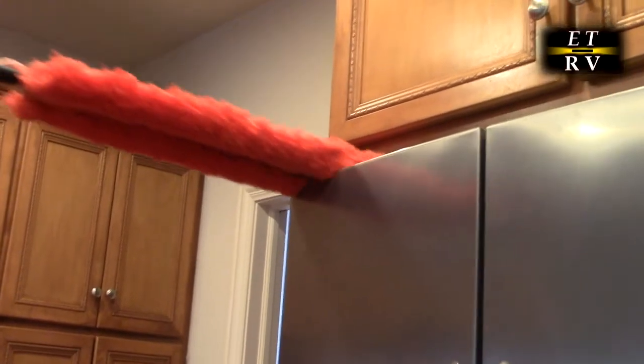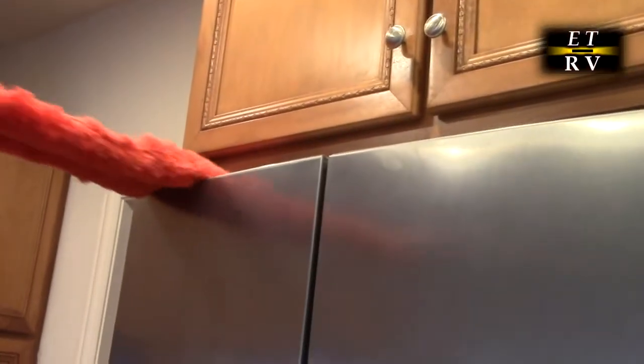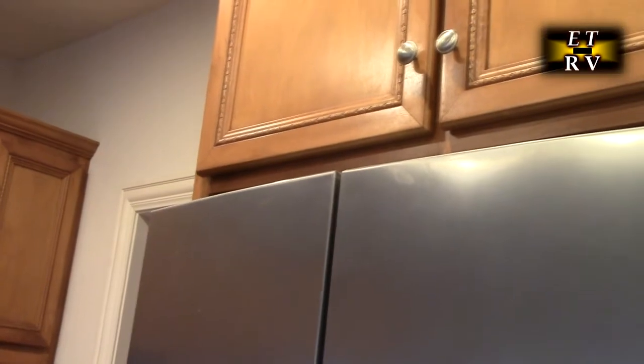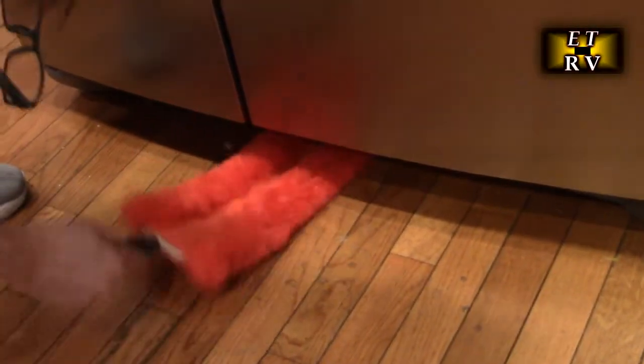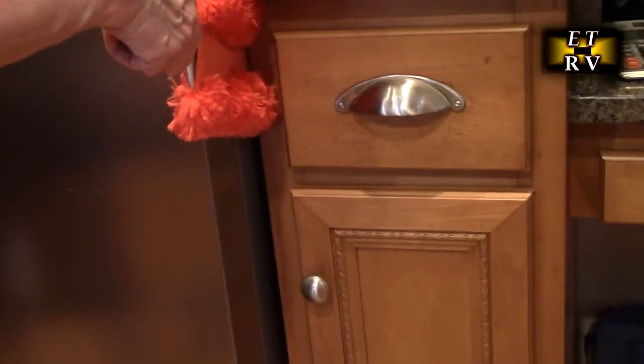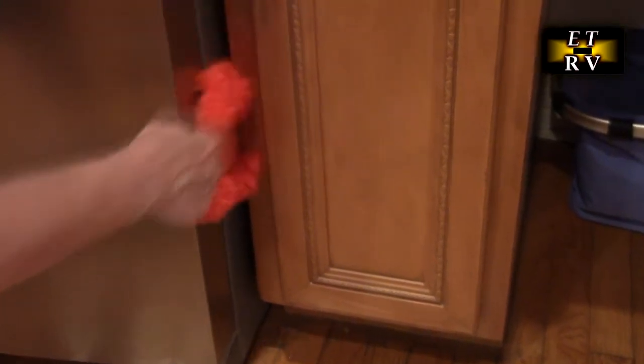On top of fridges, everybody always collects dust up there and it's a pain to get out unless you move the refrigerator backwards. There's always a collection of dust you can never get out unless you pull the whole refrigerator out. There's also always a corner between the refrigerator and the cabinet, and this is so long that it goes all the way through to allow you to clean that.